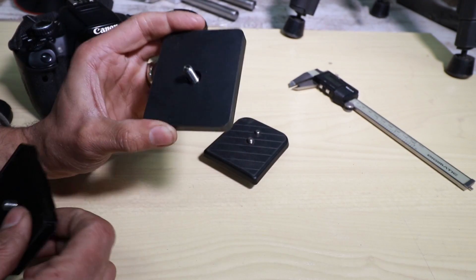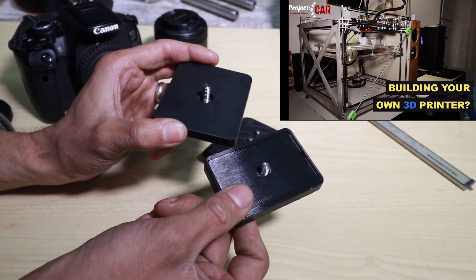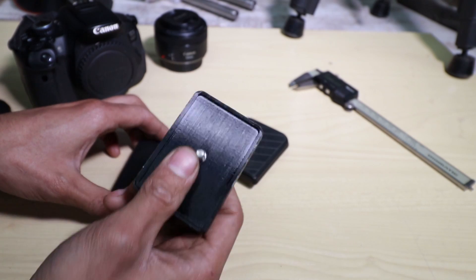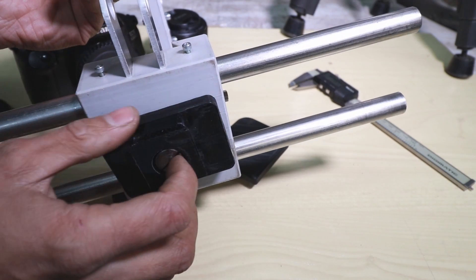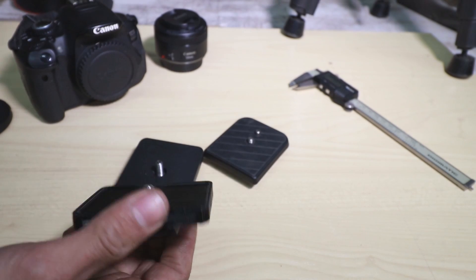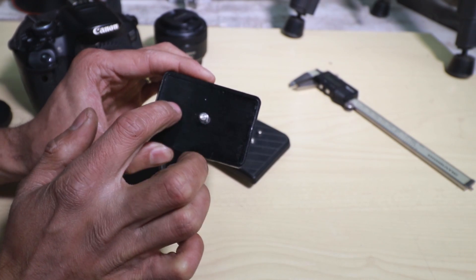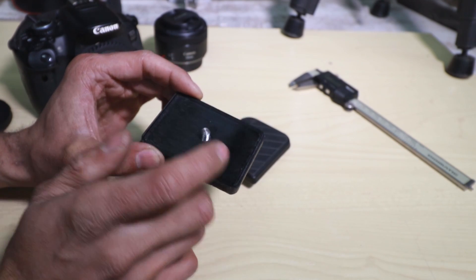But Mark, I hear you say, don't you have a 3D printer? Why can't you just print your own? Au contraire my friends — I already have printed some of my own. First one was a failed attempt, second one didn't quite fit, third one was printed out of PLA and it failed on me. Luckily the nut I had on there at the time managed to sandwich the failed plate to the base of the larger print and hold it all together until I could get it off the tripod safely. That original PLA print failed because there was a Z seam that was slightly wrong, and that's where it failed right down the middle.